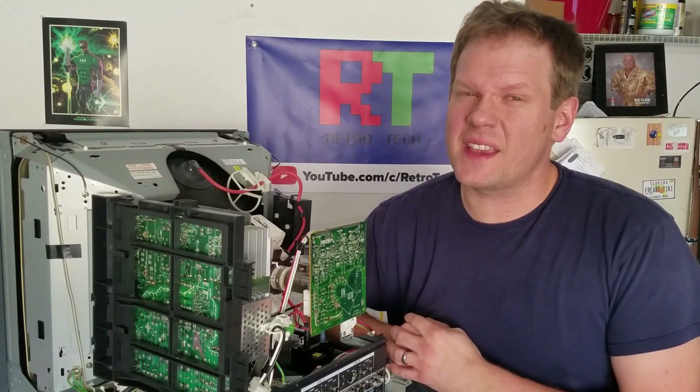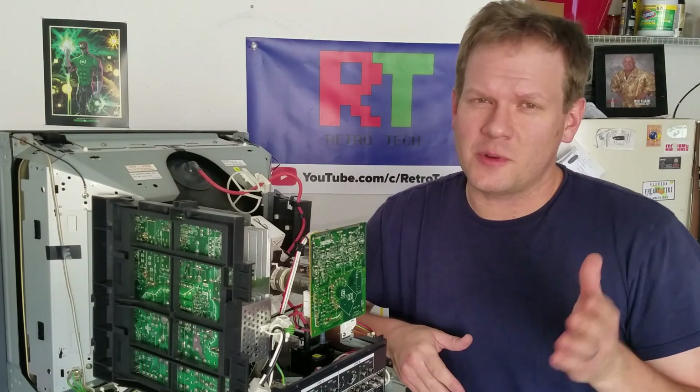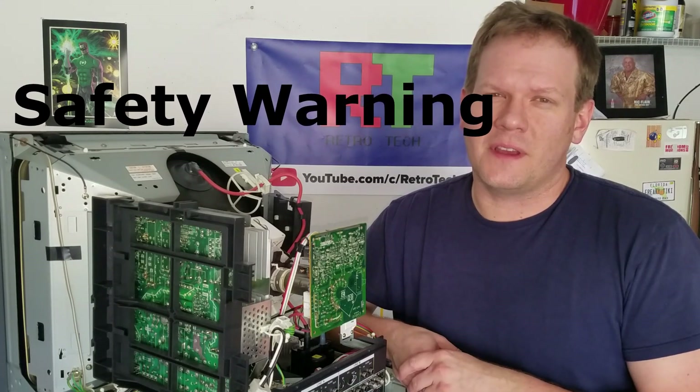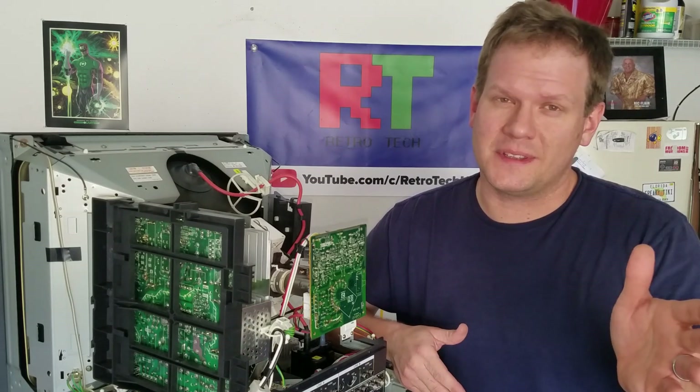However, this repair is kind of a dangerous one if you don't know what you're doing. So sit back, enjoy this video, but please remember that you shouldn't try this unless you're highly experienced with these types of machines and you're willing to take the risk of basically hurting yourself if something happens, or damaging your equipment if you make a mistake.